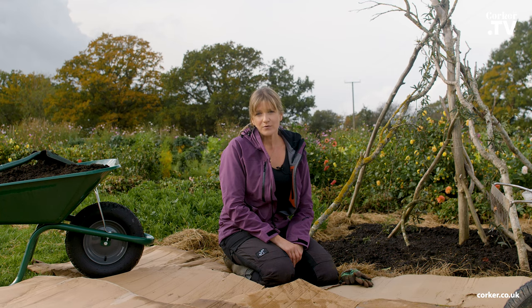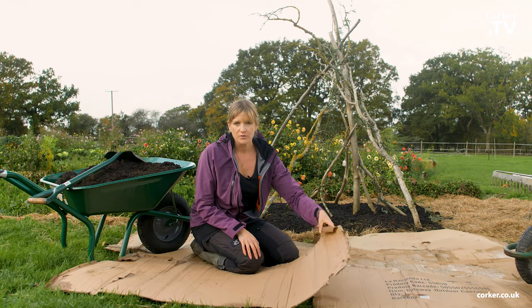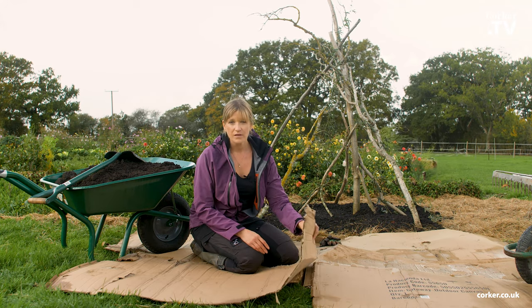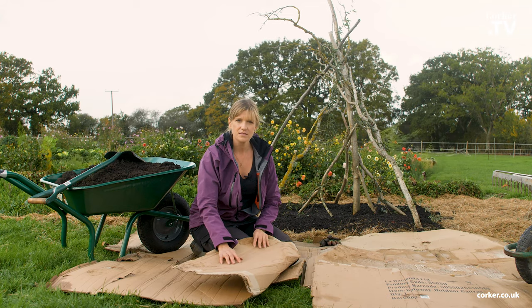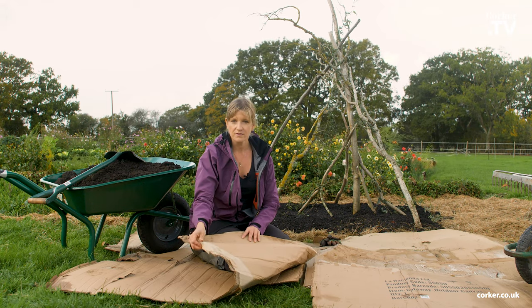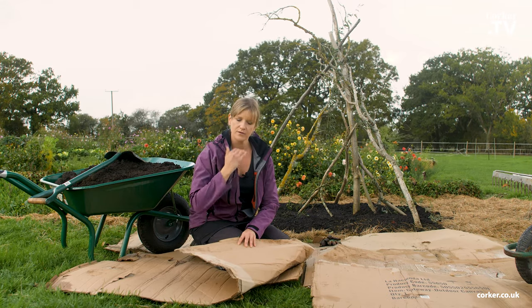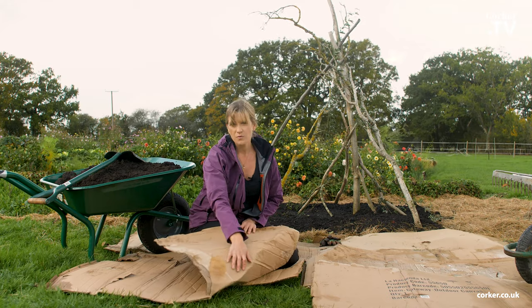We will be using cardboard, compost, and soil. To create a no-dig bed I like to use cardboard — you can get it from anywhere for free. You have to make sure it's not the glossy type because that is a plastic that won't break down. With normal cardboard, you want to remove tape or staples, anything that will not break down, and then you simply put it on top of the ground.